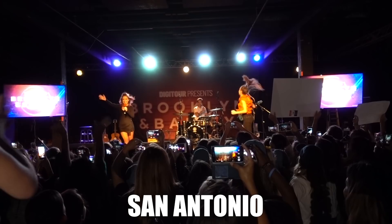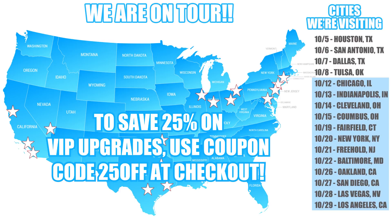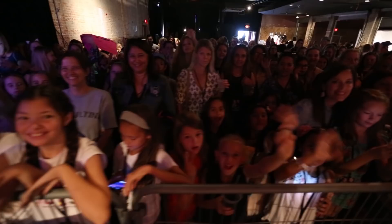We are starting our second weekend of tour tomorrow. We are going to Chicago, Indianapolis, Cleveland, and Columbus, and we're so excited to meet and hug you all. If you guys want to buy your tickets, make sure you click the link in the description box below. I would love nothing more than to see your beautiful faces at our tour, so buy your tickets right now.